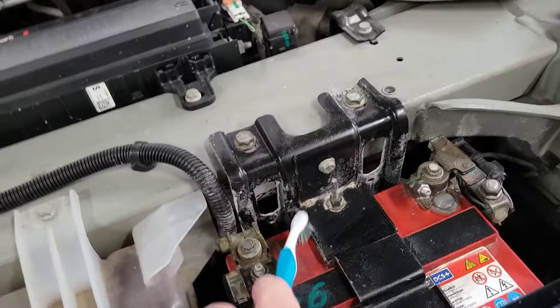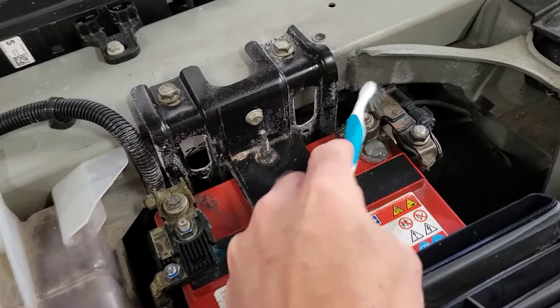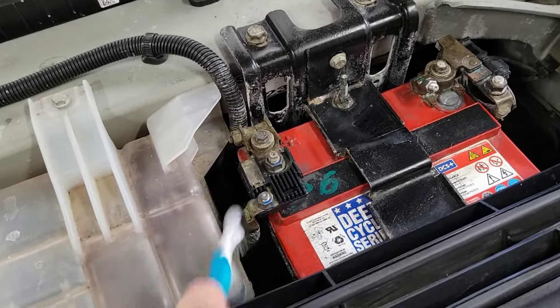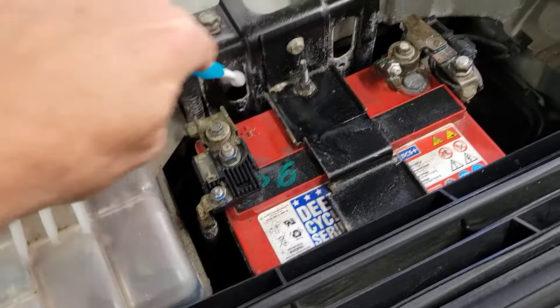Another thing I do is just clean up the battery. You don't see the battery too often, so you should clean it up — all you need is water. It will get nicely cleaned up before I actually disconnect it. I just grab a little toothbrush and get around all the areas here, removing the grime and oxidation and all that type of stuff.